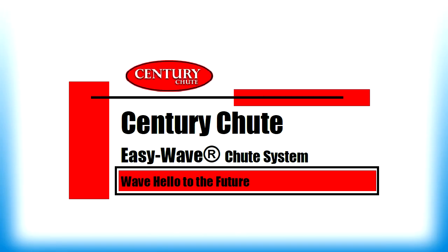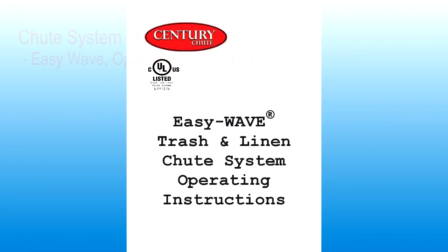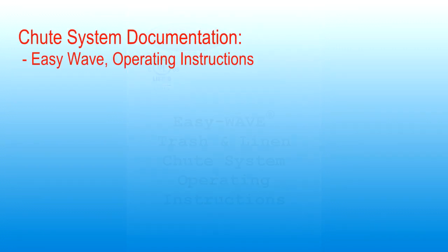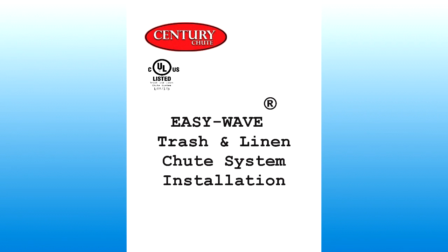This concludes our training video. Thank you for choosing Century Chute EasyWave product line of trash and linen chute systems. Please refer to the EasyWave Chute System Operating Instructions and the EasyWave Chute System Installation Manual for additional information.